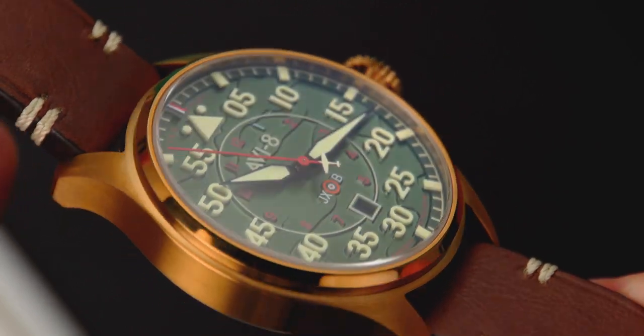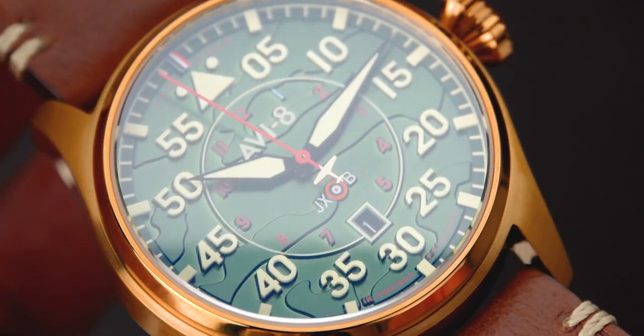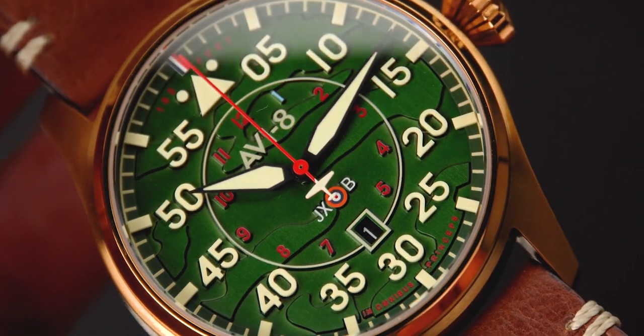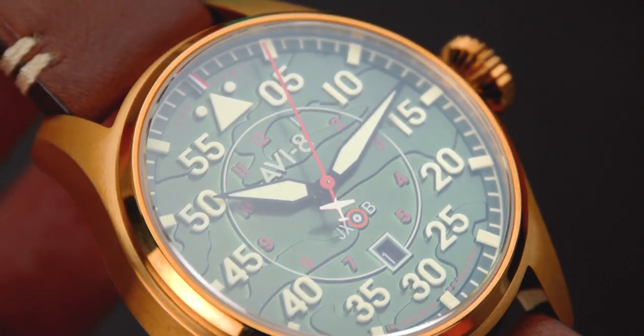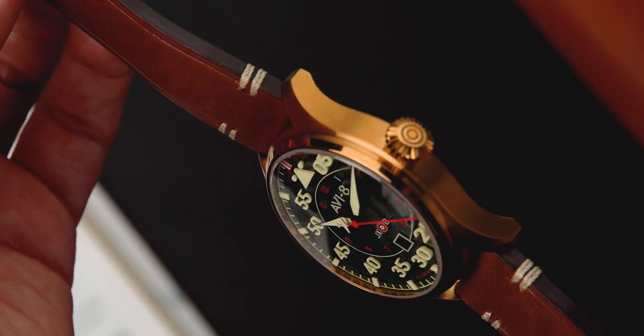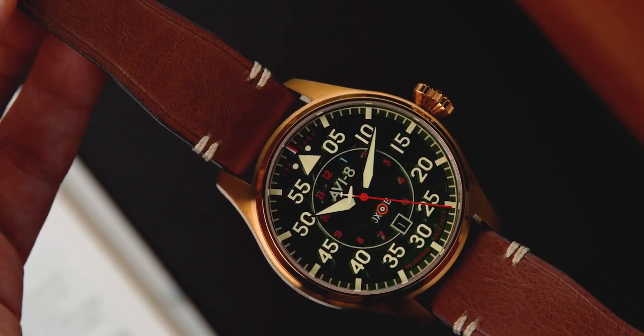At the 12 o'clock position, there is a tri-color index drawn from Klaus' Hurricane. The squadron motto, 'in omnibus princeps' — meaning 'first in all things' in Latin — is written at the bottom of the dial to reflect the squadron's exclusive status as the RAF's first unit. Completing the dial, the 1 o'clock index in the inner dial is highlighted to honor the No. 1 Squadron.